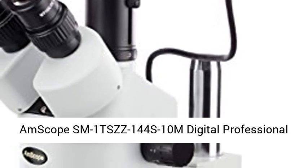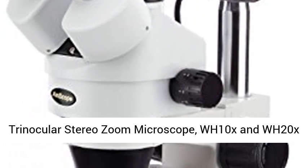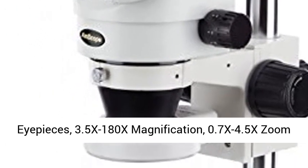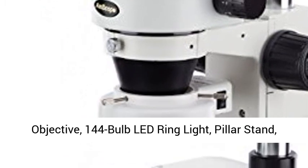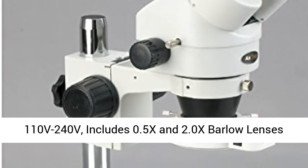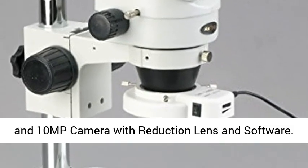AMSCOPE SM1TSZZ 144's 10MP Digital Professional Trinocular Stereo Zoom Microscope, with WH-10X and WH-20X eyepieces, 3.5x to 180x magnification, 0.7x to 4.5x zoom objective, 144 bulb LED ring light, pillar stand, and 110V to 240V power.